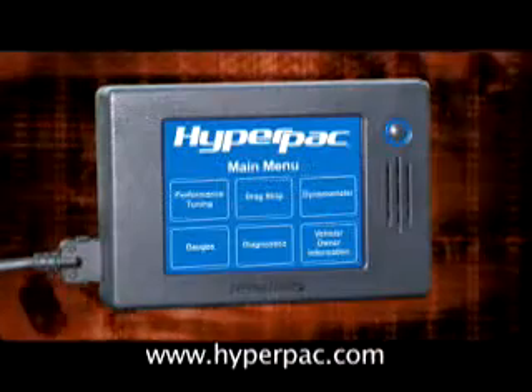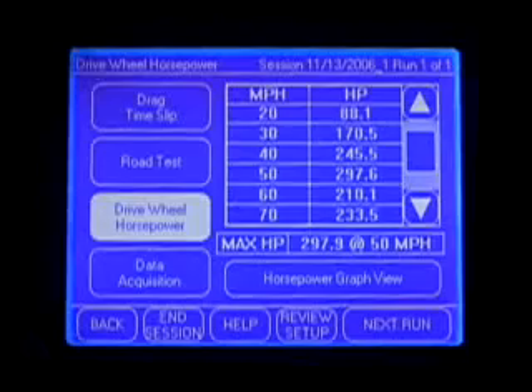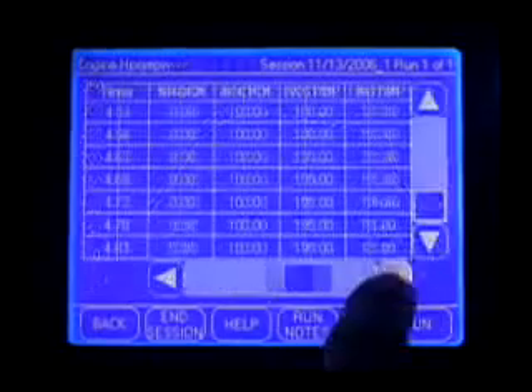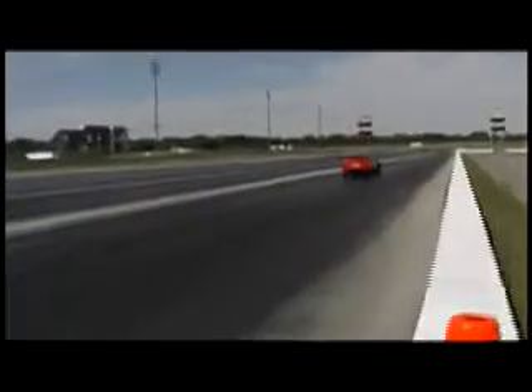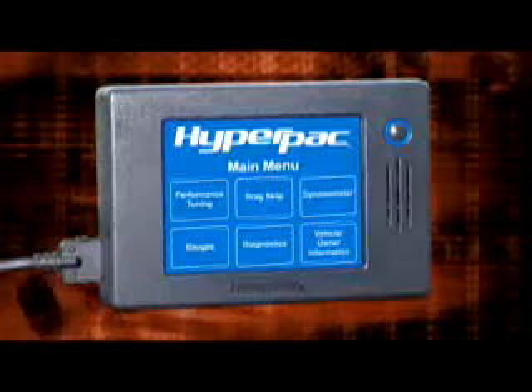And now you can do the same with a Hyperpack. Dyno testing has always been time consuming and expensive — now it's this easy. The Hyperpack calculates drive wheel horsepower, engine horsepower and torque, and records all engine data over the entire RPM range. Unlike other products that only give a rough estimate of peak power and torque, dyno testing has never been easier or as affordable as with the Hyperpack.